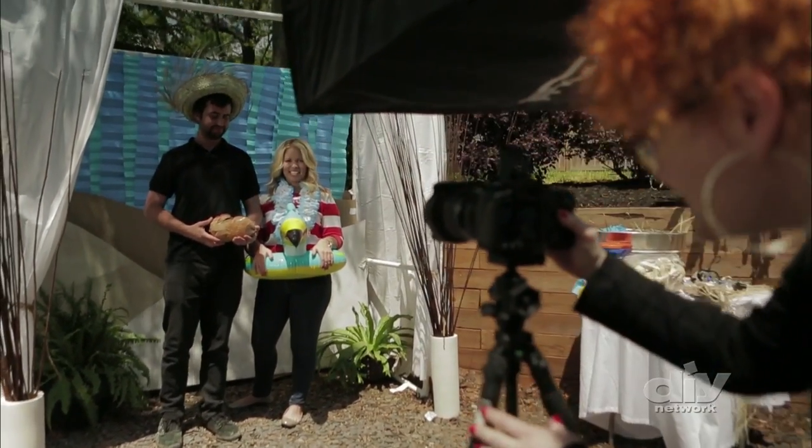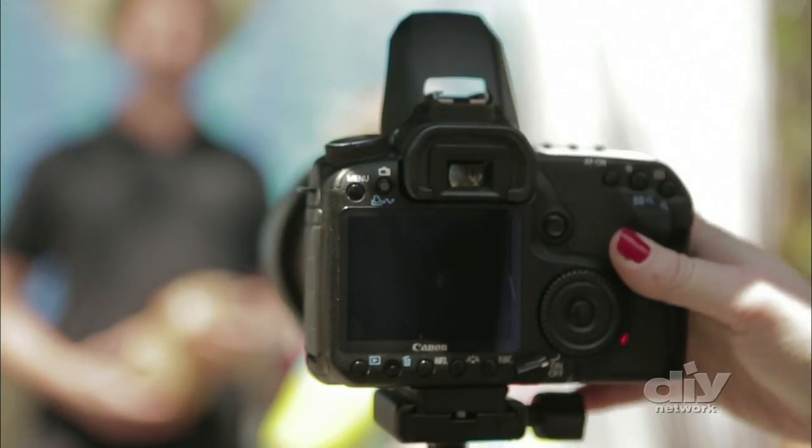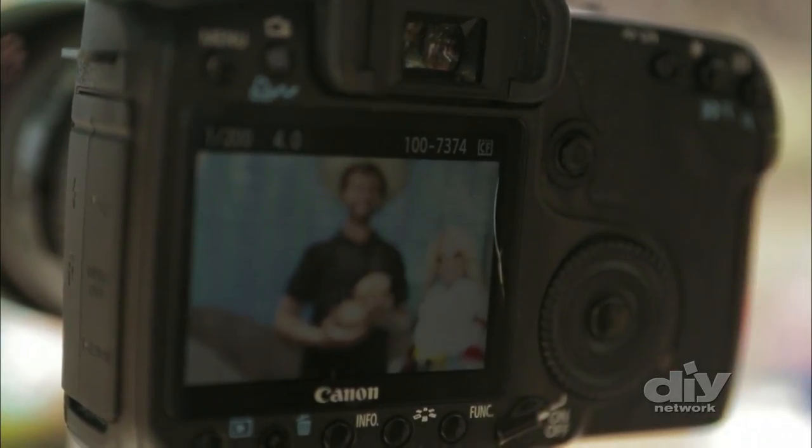Once everything is set up, test the lighting out on a few friends with and without the flash, making sure that no one looks blown out. Keep testing until your friends look well-focused and evenly lit.